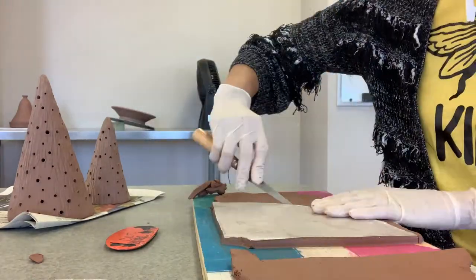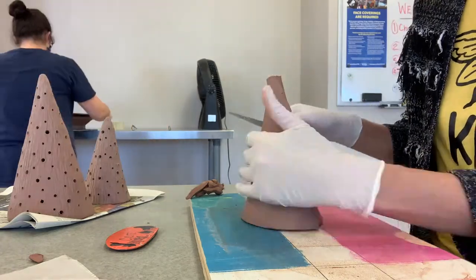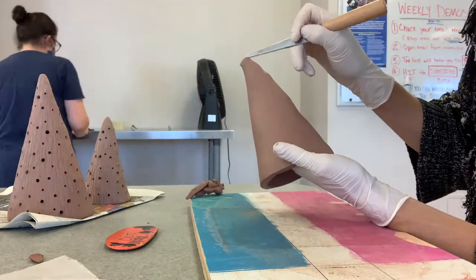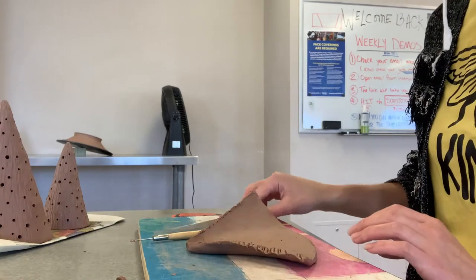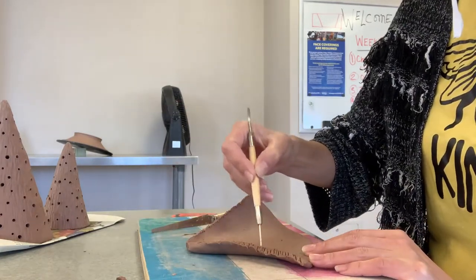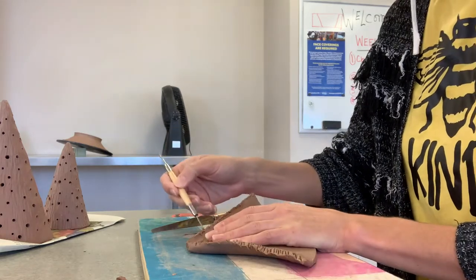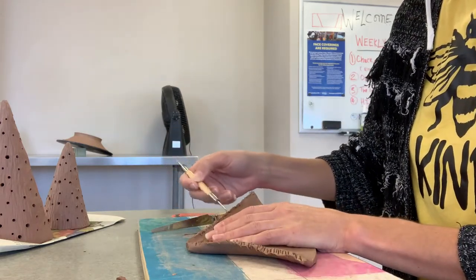When you're ready to form your tree shape, you're going to stand it up in the cone shape and get it kind of put together. Then you can cut the seam on a diagonal so that both pieces actually fit together better. At that point you'll open it back up, slip and score each side, and then start smoothing it out.